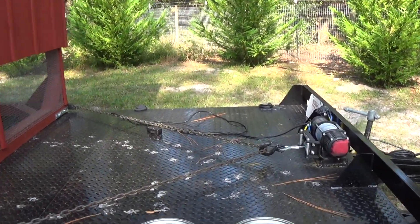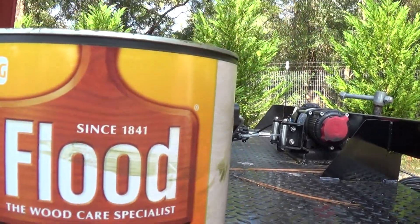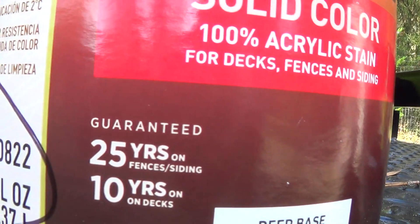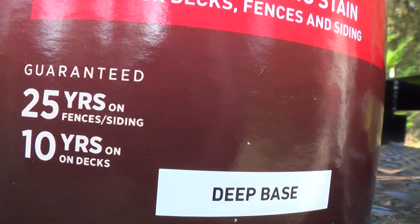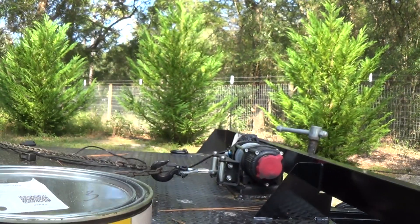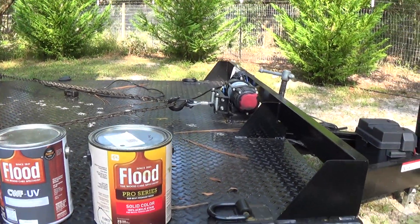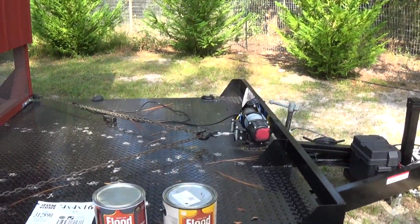We stain them or solid color them and the only products we use is called Flood — and I'll show you why we use them. Right there's why: 25 years, 10 years on deck, because it's flat against the sun. But that's all we use. It's high dollars — $60 a gallon. I can buy the other stuff at Rural King for $19 a gallon.